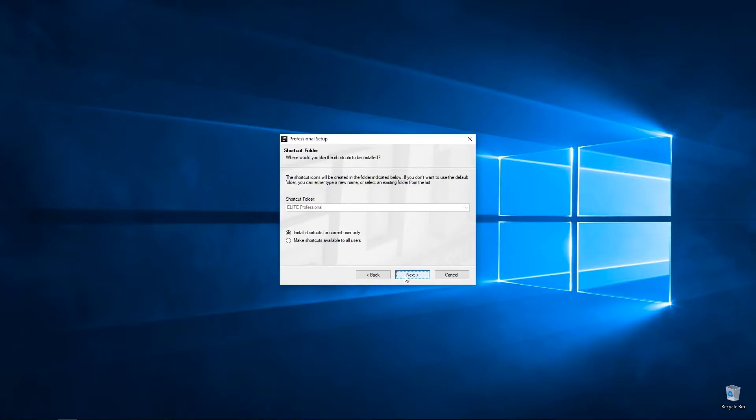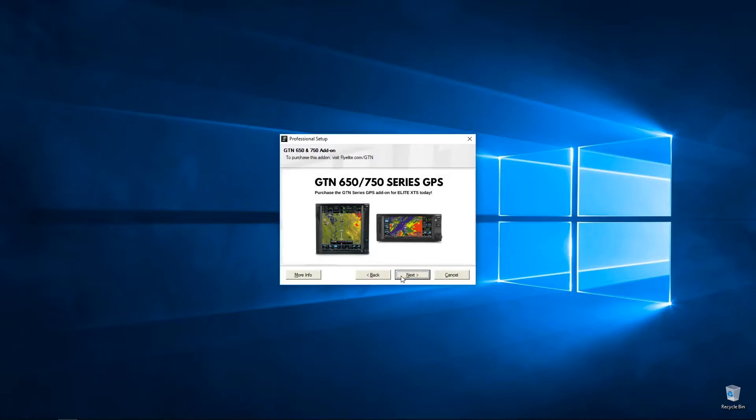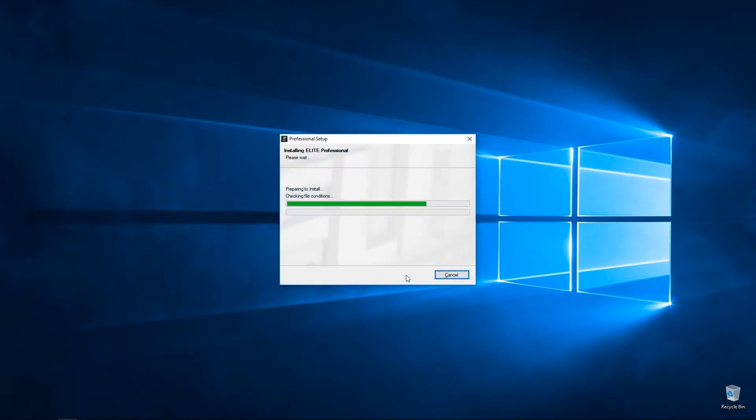Press Next — that's a shortcut and some more information. This is an add-on that is not included with the standard package, and now we begin the install process.